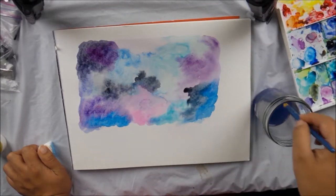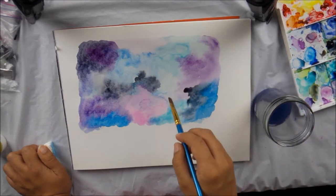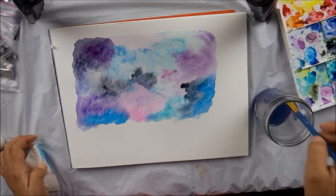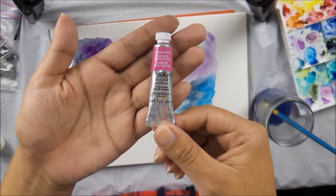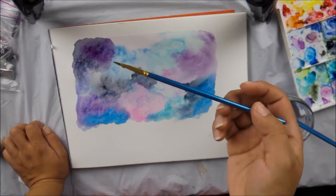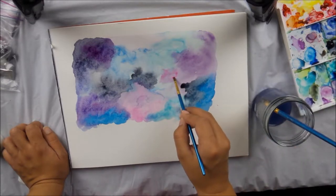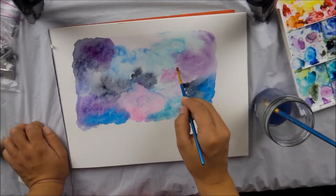You can let it dry or you can keep working with it in the areas that are starting to dry. And to get this really pretty pink — it's transparent, it's the Opera Rose and it's from Winsor & Newton. Switching over to this one. It's a smaller, flatter brush — it says size two — just to bring in the Opera Rose in a little bit more precise manner.